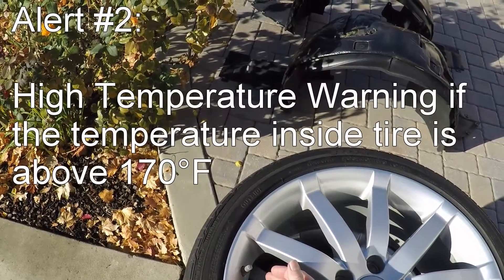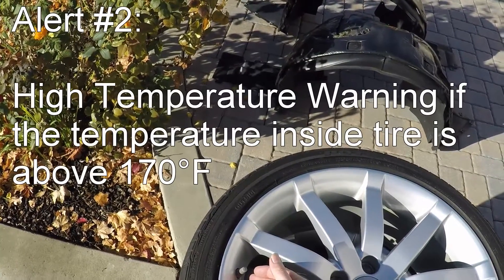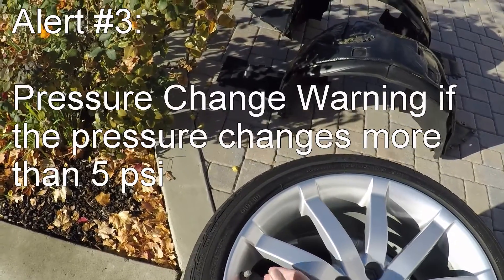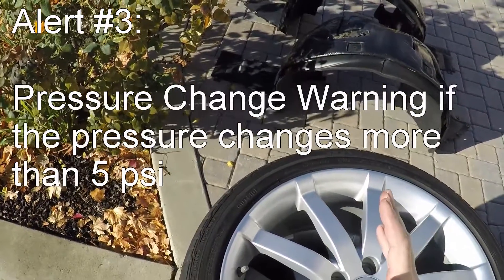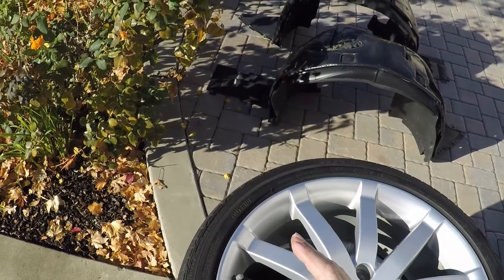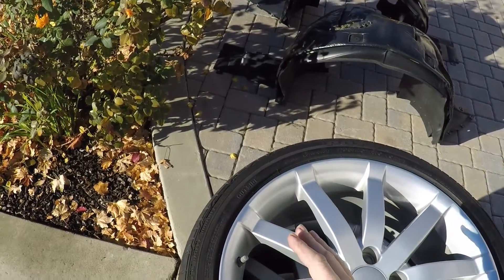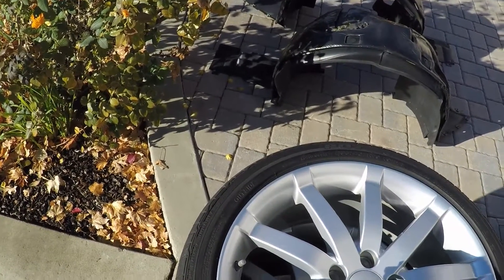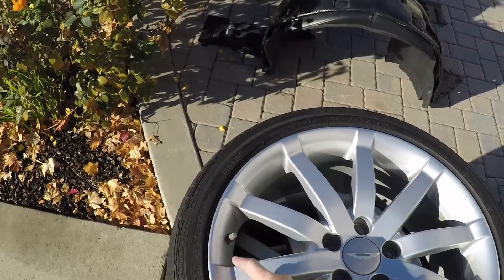They're also set to go off at high temperature — if the air inside the tire or the rim is ever above 170 degrees, they're going to go off. And they're also going to go off if there's more than a 5 psi change in any driving session. So let's say you start driving at 36 psi and you're losing pressure, which is abnormal, because as your tires get hotter the pressure should be going up. But if they go down 5 psi — as soon as they hit 31 psi — it's going to go off to tell you you've got a leak in progress. So that's some interesting fun facts about your tire pressure monitoring system.